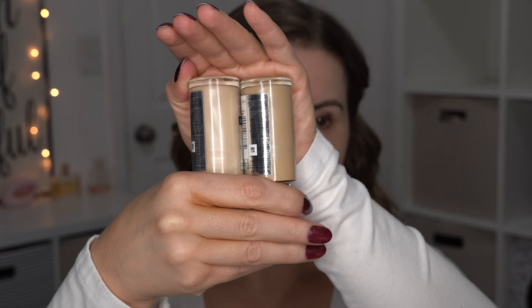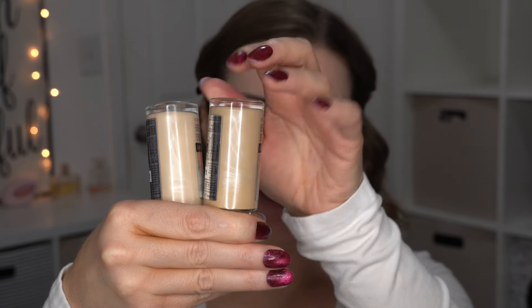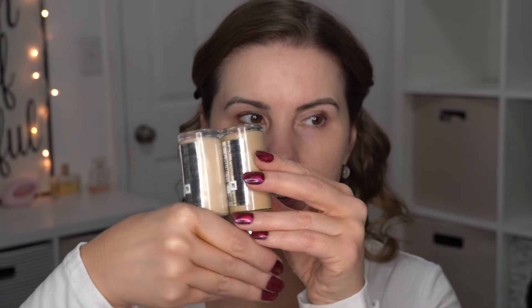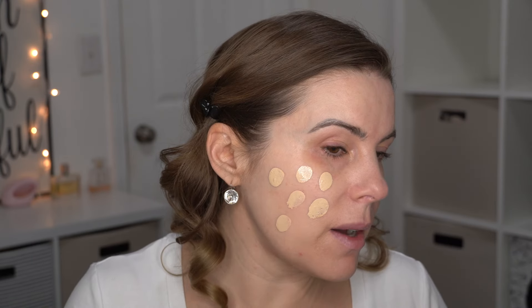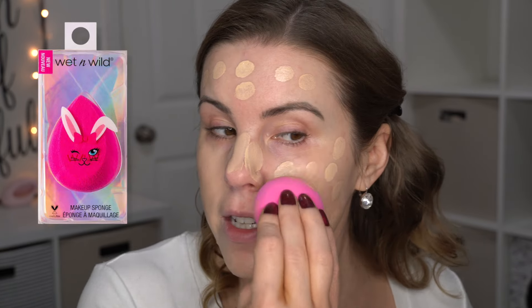110 is pretty light — let me hold them up. So 110 is this one and 118 is this one. I just find mixing these two gives me like the perfect color, and I do really enjoy this Maybelline Superstay skin tint. It has really good coverage and lasting power. I wouldn't really consider this a skin tint because it actually does offer more coverage than a typical skin tint. I'm using my Wet n Wild makeup sponge to blend it on — it's a good medium coverage.